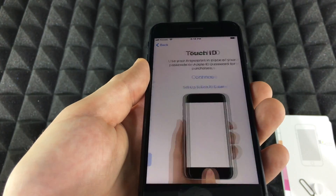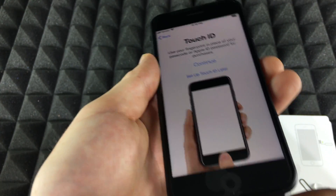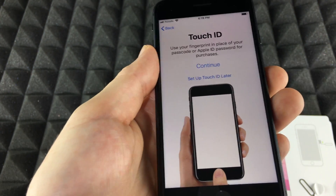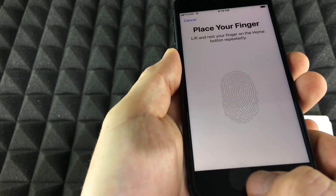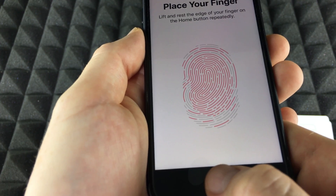Tap on Continue, then set up Touch ID. For this part I do recommend taking out the screen protector. In this case we can avoid it, but I want to show you how it works, so I'm going to go ahead and do it. Continue, then adjust your grip, press Continue, and go on.